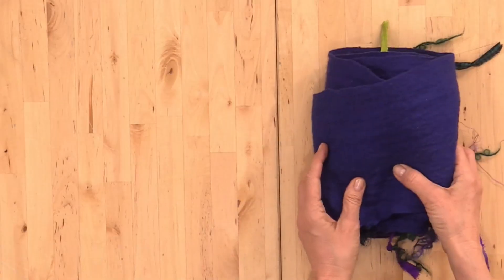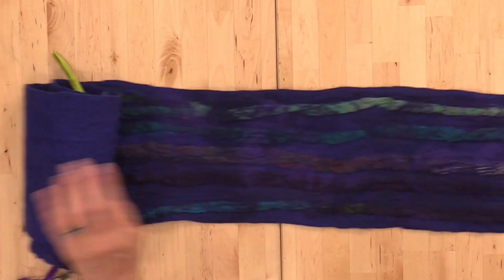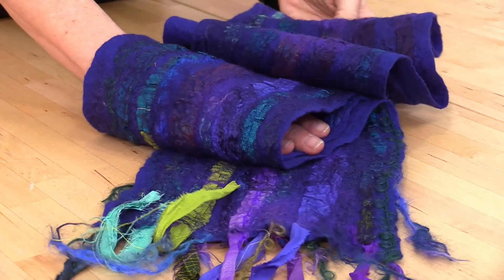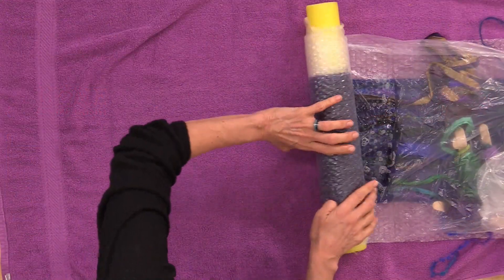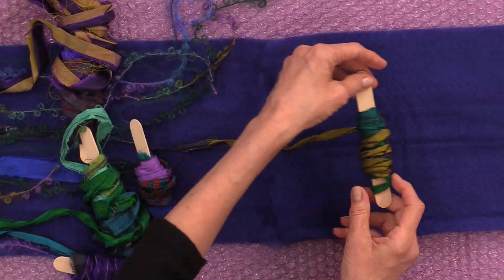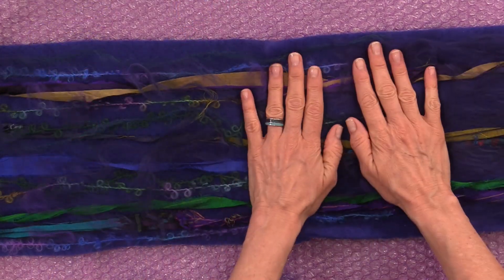Hi friends, it's Marie at Living Felt and in today's tutorial we are going to be wet felting scarves. I love this project so much because they are great gifts for yourselves and for friends and family. You can make scarves in the colors of your choice, long or short. Today's tutorial is really all about wet felting a long scarf in a small space, showing techniques that work even with space restrictions like a kitchen countertop or island.